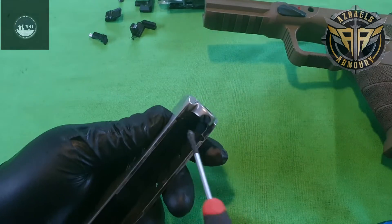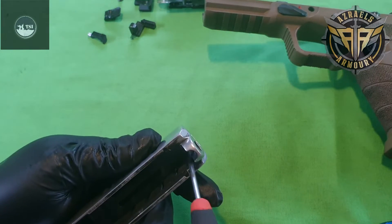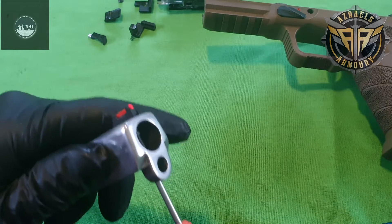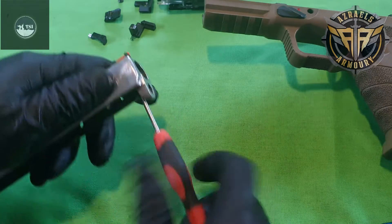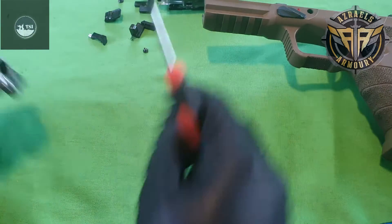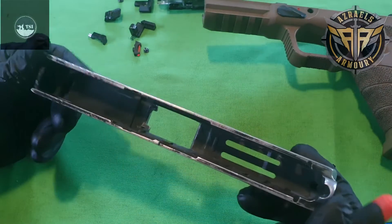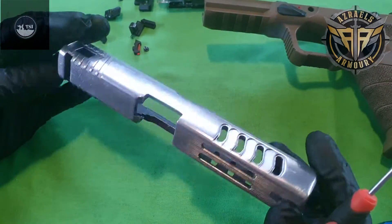Got this little piece here too guys — don't lose that. If you want to take your fiber optic off, there's a little screw at the front there — just undo that little screw like so, pull your little fiber optic off, and that is your slide fully disassembled.